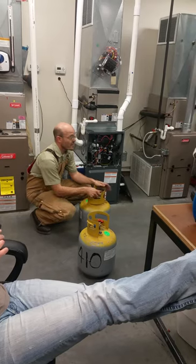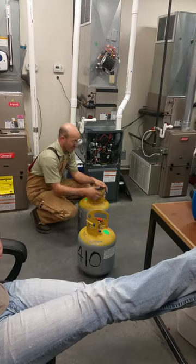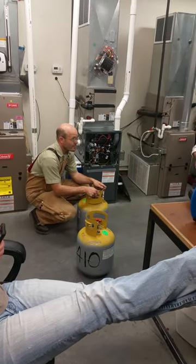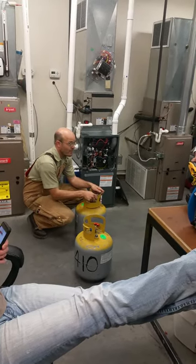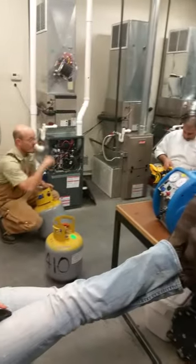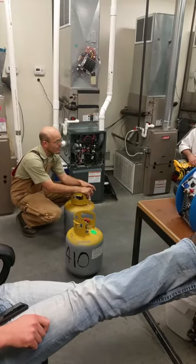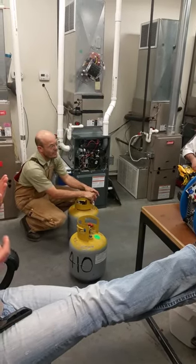The law states that we cannot exceed 80% of our basic water column rate or the capacity of the tank. It won't blow up, it won't pop the valve — which is right there. The DOT can pull you over at any time, take this tank off your truck, throw it on the scale, and give you a hefty ticket.